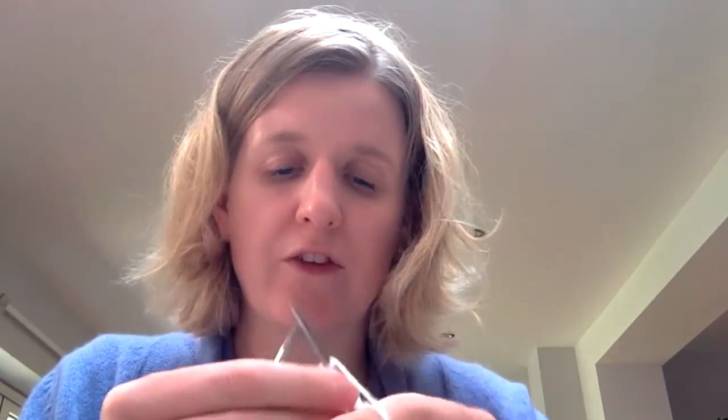And then bringing the yarn towards you again through the needles and then purl. And once again, I've already made a few mistakes because I've forgotten to bring the thread through, so you need to make sure that you do that.